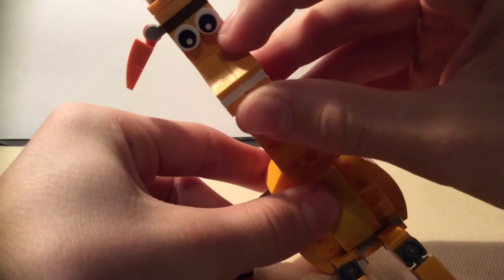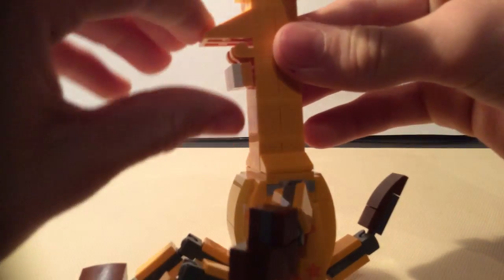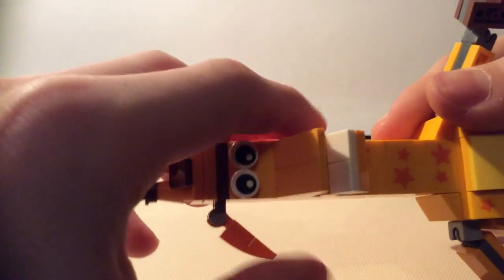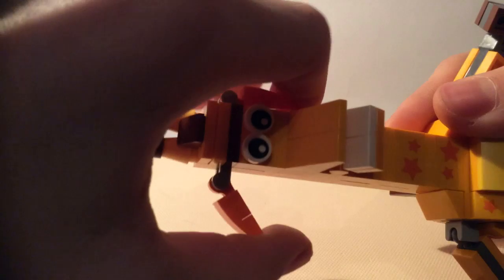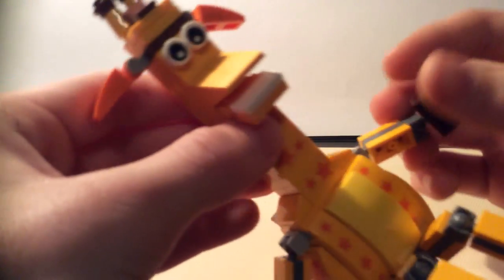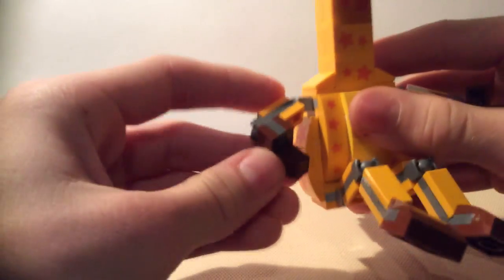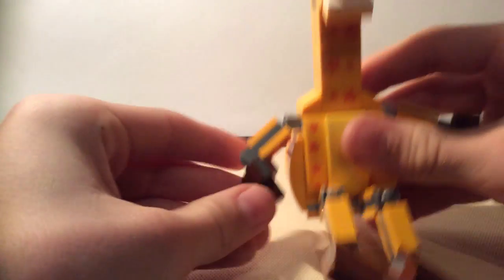His mouth can open and close — put it like that. He has big eyes that can turn and also move. I don't know what this piece is but I think it's part of the ears. The hands you can really move everything.